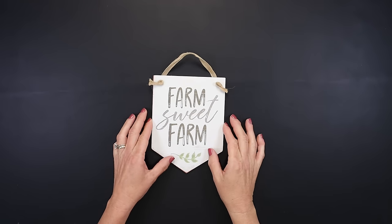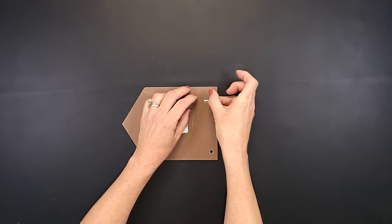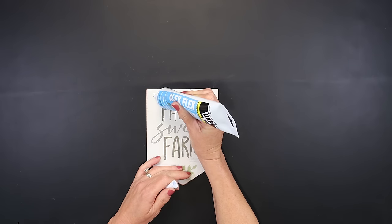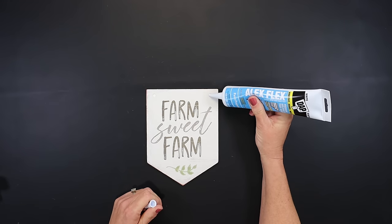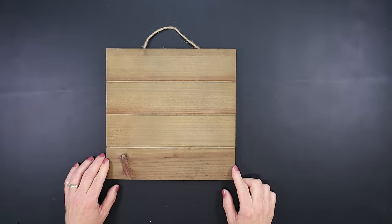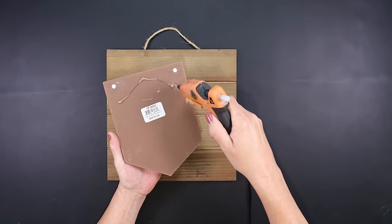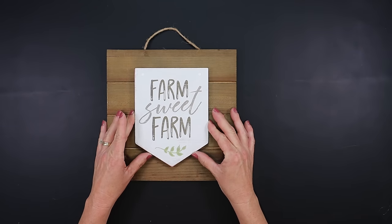For this project I'm using a farm suite sign from Dollar General — I believe it was a dollar or two dollars. To fill in the holes in the front, I'm placing scotch tape on the back side so when I fill them with white caulk it doesn't seep through — using white caulk means I won't have to paint it since it matches well. We're also using a palette sign from Family Dollar, usually two or three dollars, but I got mine for 25 cents during their closing sale. This project was very easy — the longest part was just waiting for the caulk to dry.